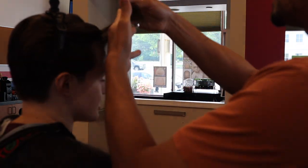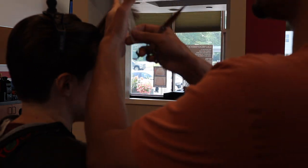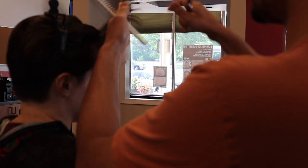I already finished the left side of the bangs — now I'm working on the right. I start off by taking about three-quarters of an inch off.